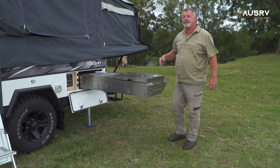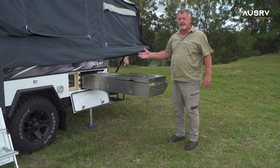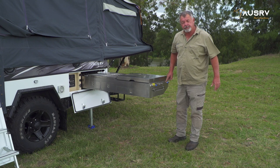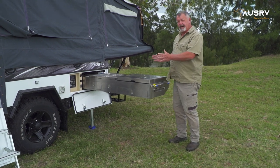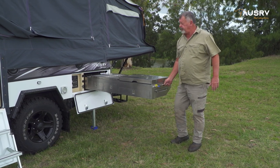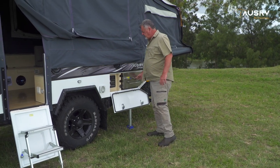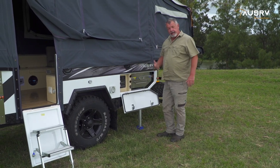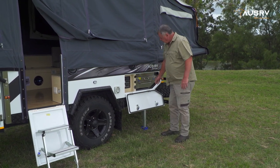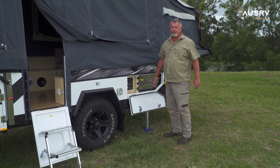Before we slide the kitchen back into place, double check that all your hoses are tucked up and put away, that your electrical connections are disconnected, and these two pad bolts are still in the retracted position so they don't strike the edge of the camper as we push the kitchen away. We can simply slide the kitchen back into place. Now it's in place, we can release these pad bolts into their positions. It's very important to do that before you travel so the kitchen doesn't try and slide and damage the door.